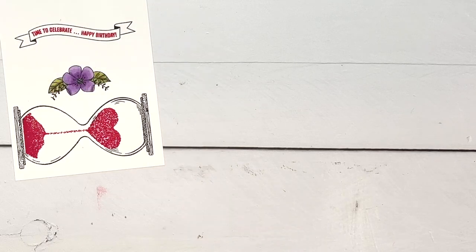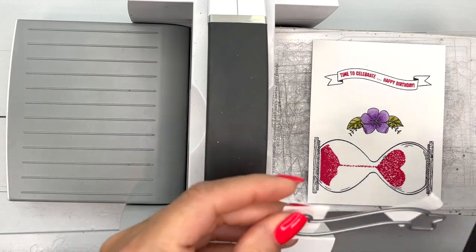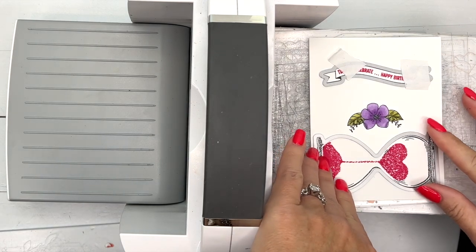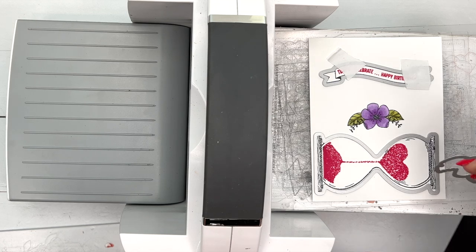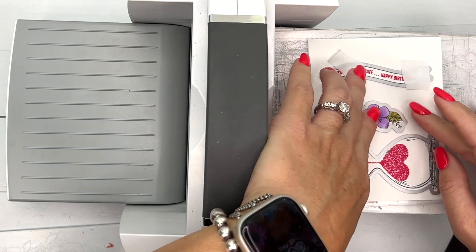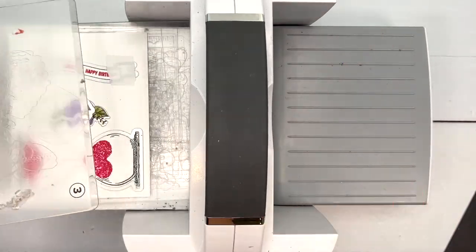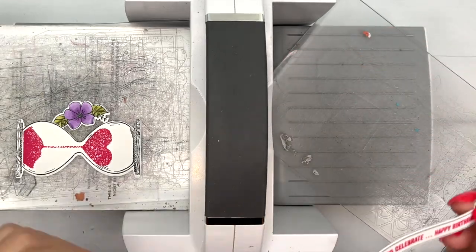Now let's grab our cut and emboss machine and layer on these dies. There are matching dies for these pieces. I've still got my post-it tape on one die because it kept bouncing around — post-it tape works really well to keep dies from moving when you run them through. Those really narrow ones tend to bounce more. Let's check if I left enough room for the flower die — I did. Let's run it through. Perfect, let's pop everything out.